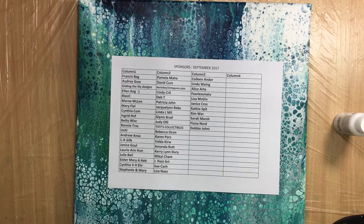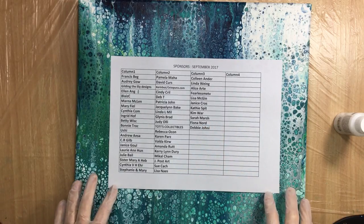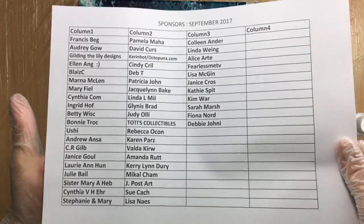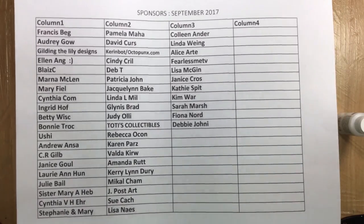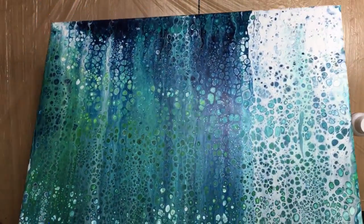Hi everyone, good morning! This weekend I'm going to do a lot of videos because I think that's how I can handle it better — do a few during the week and a lot on weekends. First off, I want to thank everyone for sponsoring my channel. This is the updated list as of 10 o'clock this morning. If you've helped my channel and you're not on here, please send me an email and I'll fix it as soon as possible.